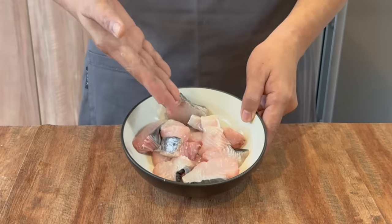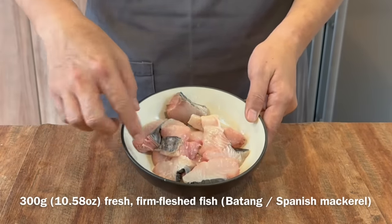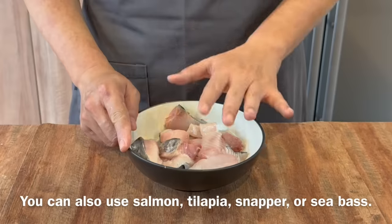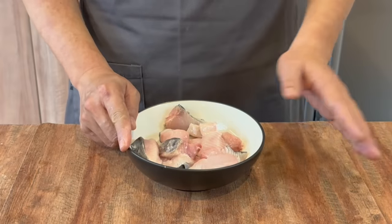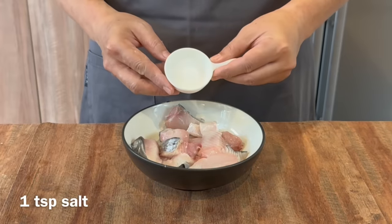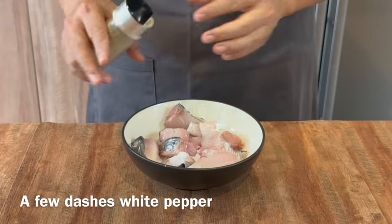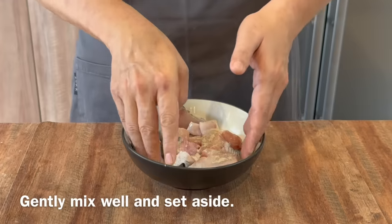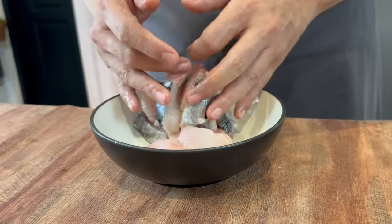We are now going to marinate our fish. I have 300 grams of batang or Spanish mackerel, cut into pieces like this. You can use any fish you want, provided the flesh is the firm type — light salmon, no problem at all. Seasoning is very simple: we only need 1 teaspoon of salt and a few dashes of white pepper. Gently mix them up with your hand and set this aside.